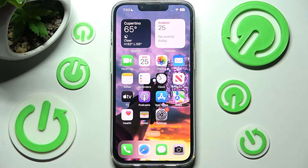Hi, in front of me is iPhone 13 and today I would like to show you how you can set up face unlock on this device.